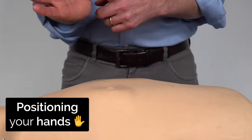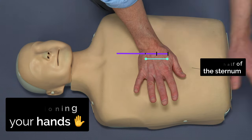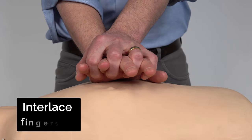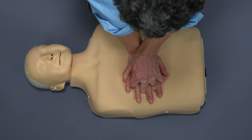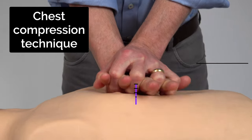To start your compressions, put the heel of your hand in the lower half of the sternum, other hand on top with your fingers interlaced, then move so your arms are vertically above the patient's chest, and then you can start your compressions.